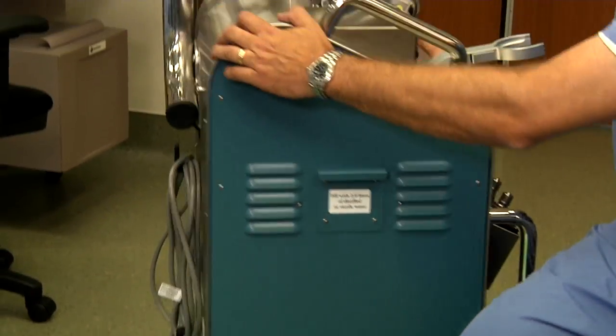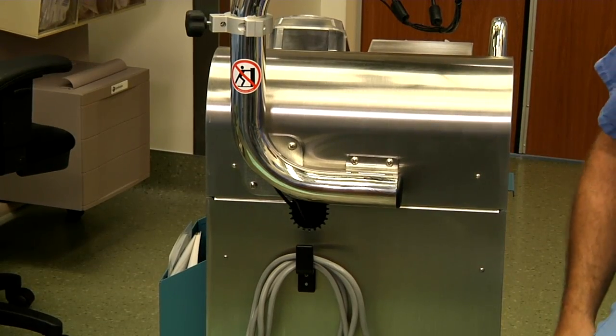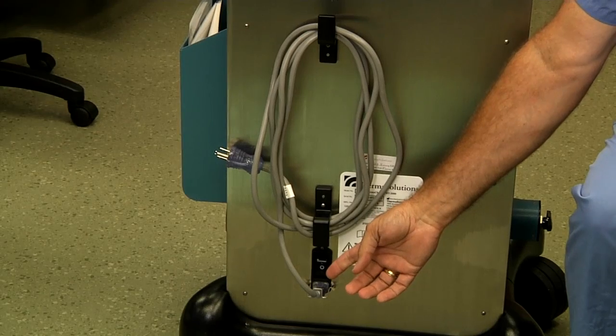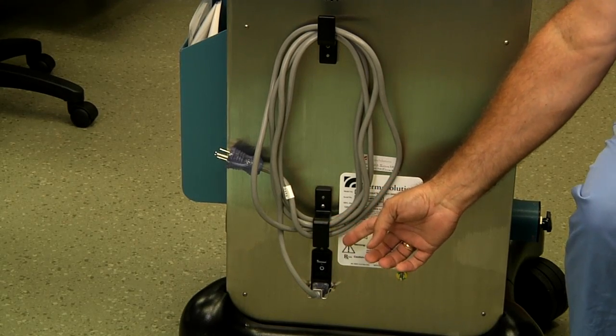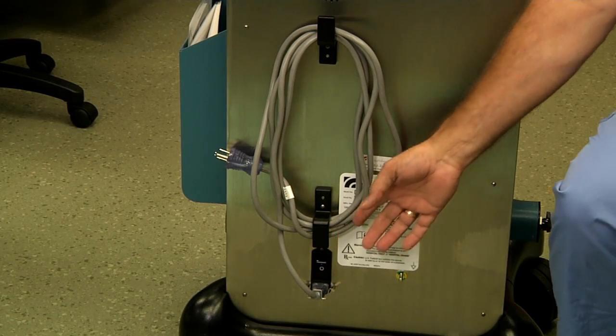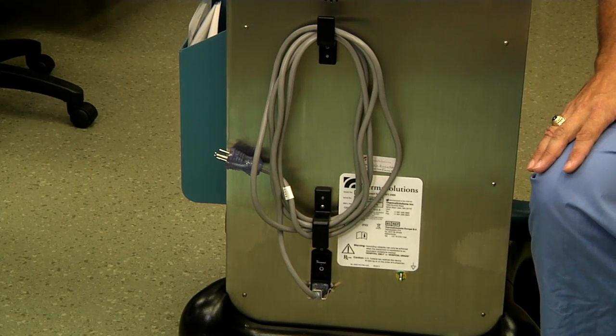On the rear of the HT2000 we have the power cable, and located directly above where the power cable comes in is the power switch. This is what we utilize to turn the power on and off for the device.